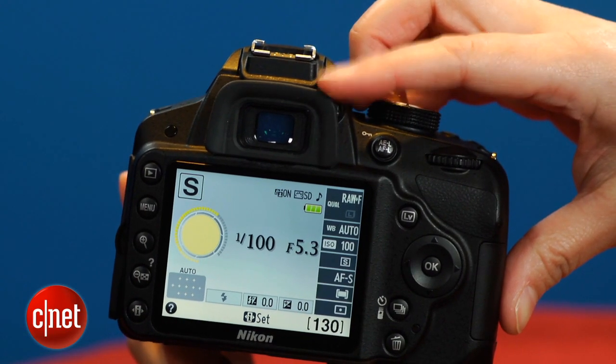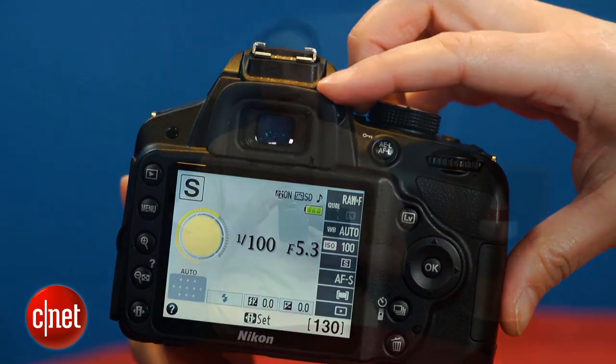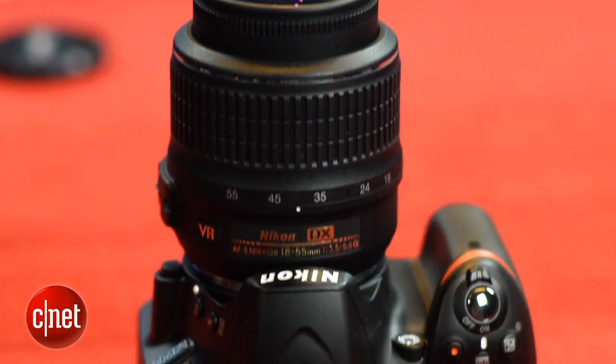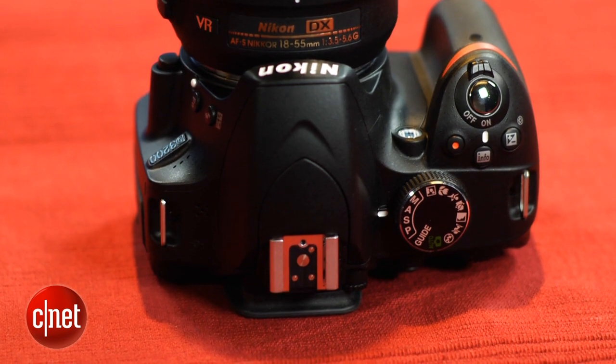It keeps the same viewfinder — it's small and dim, which is pretty typical for this class. But I also hate the tiny focus points, which only illuminate, and only briefly, when you half-press the shutter. They're impossible to see in moderate to dim light, so if you shoot on anything other than full auto, you first have to press the shutter to find the appropriate focus point before you can even begin to frame the scene.